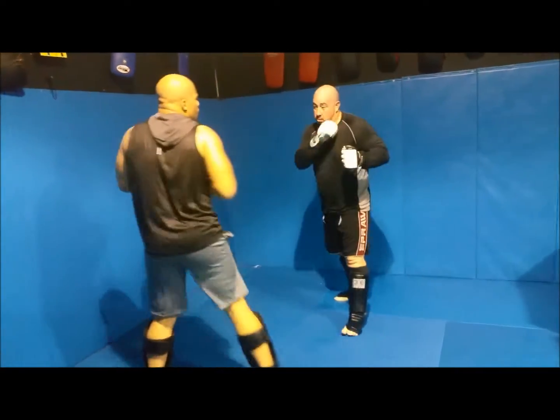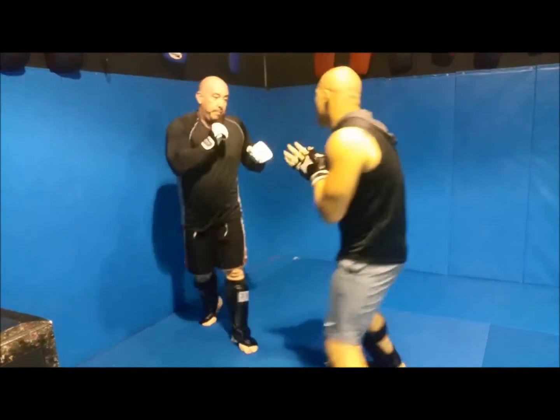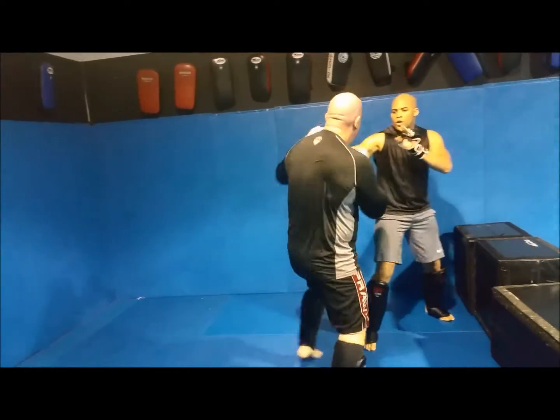Sometimes when you're dealing with open stance — because you're both on one orthodox — straight lead, the lead from the rear. Just throw it straight down the rear sometimes. Instead of a jab, you can go with a straight.